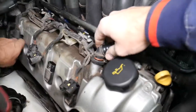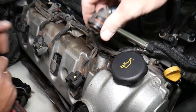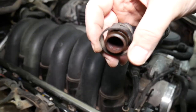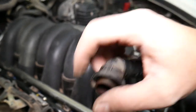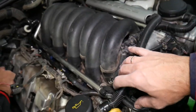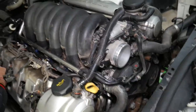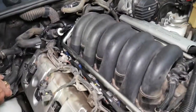These hose connections will need to be disconnected: squeeze on each side, it spreads the two teeth out, and pull it out — be gentle, don't move it too much because you don't want to break it. You can also remove that cover and disconnect it from there if you prefer.